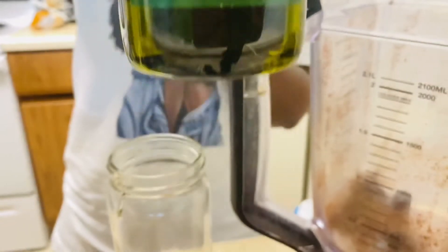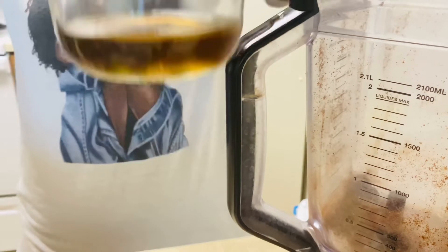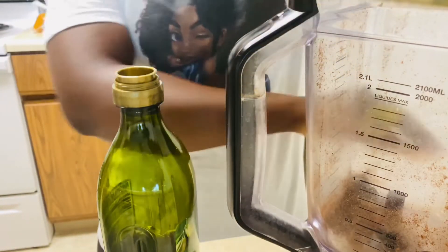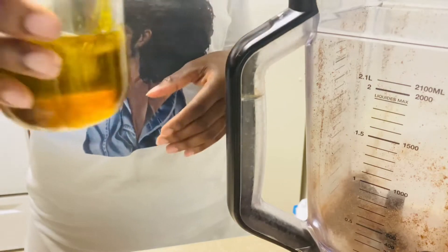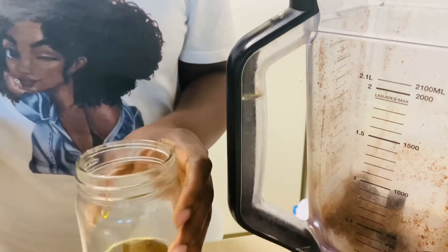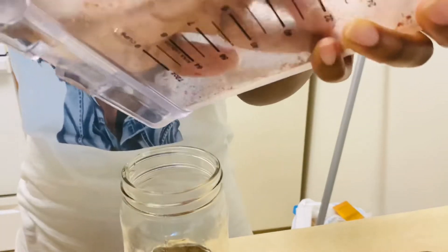Next I went ahead and added the extra virgin olive oil. Then I shook the jar a little bit to get the oils to mix together, and after that I added the cloves powder into the jar with the oils.